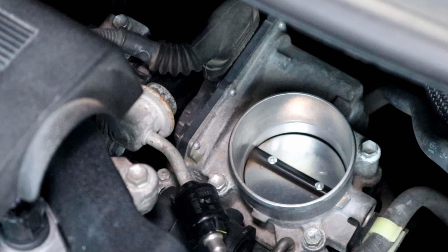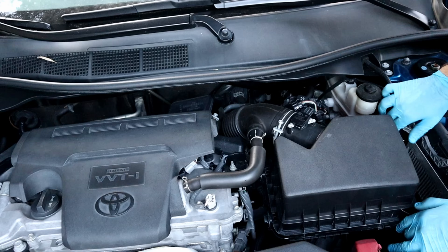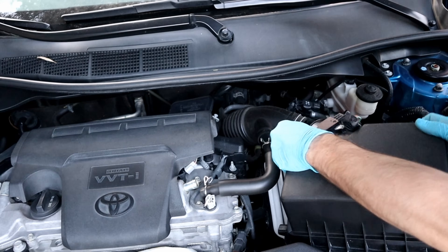This is a 2017 Toyota Camry and it has an electrical throttle body. We're gonna remove the throttle hose and filter box. Keep in mind, if you have room, there's no need to remove the filter box.